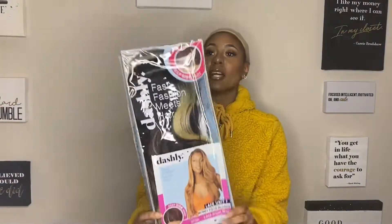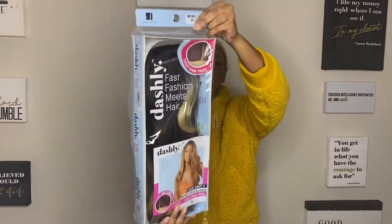Wig review two out of five. This is the Dashley by Sensational — wait, actually this is the Lace Unit 7 in Money Peace Blonde by Sensational.